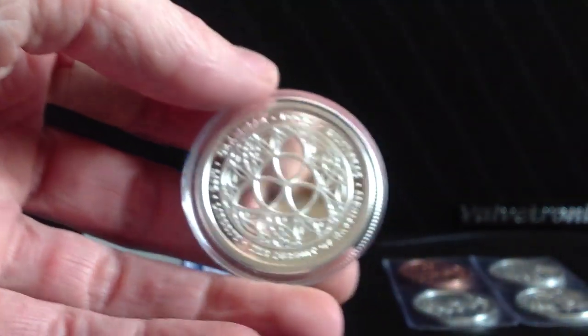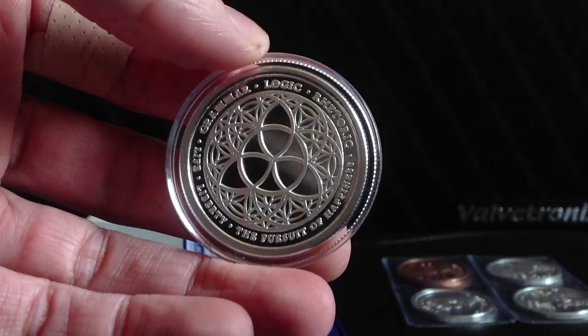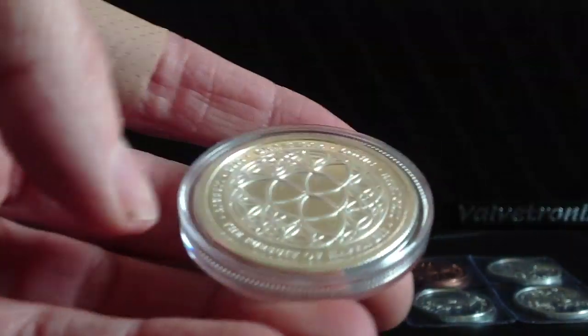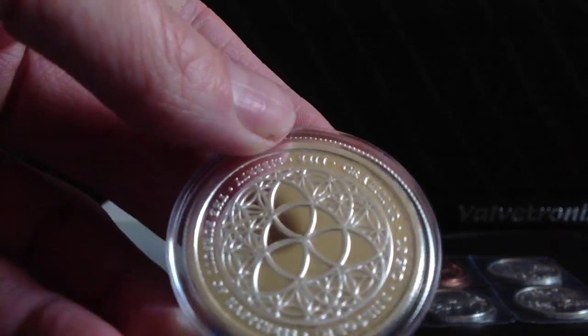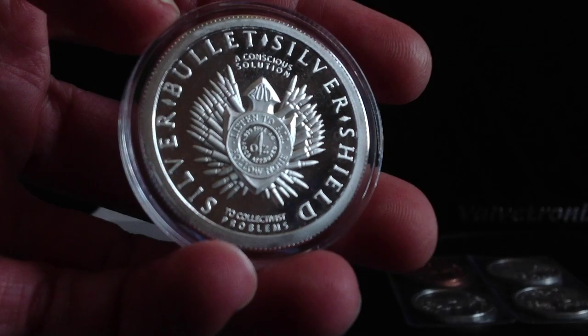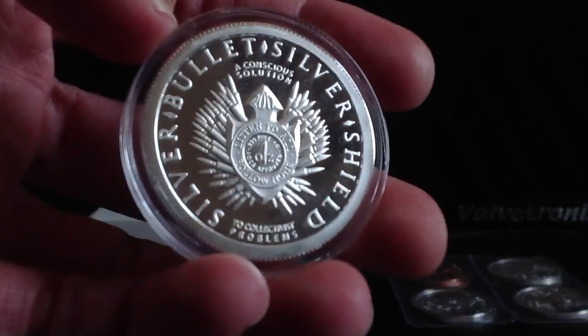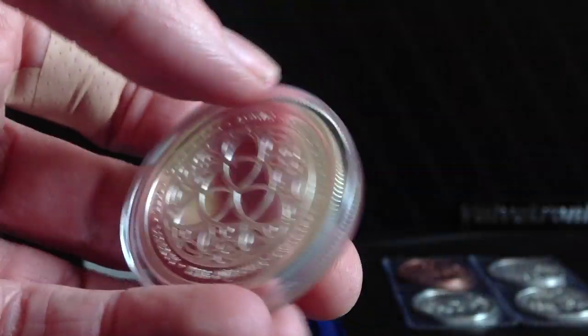Next I will show you the two proof coins that I've received — the proof medallions. Here is the proof trivium. It looks about what I would expect. As you see on the edge, there's still a slight bit of finning there, but overall I do like that design and the message behind it. I am a fan of the silver bullet, silver shield logo. Nice reeded edge there.